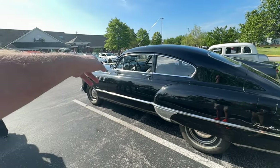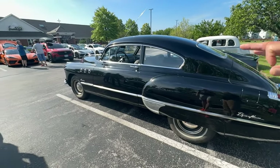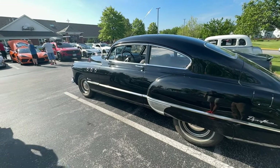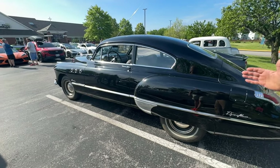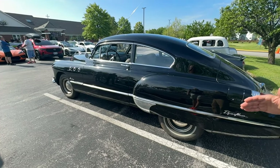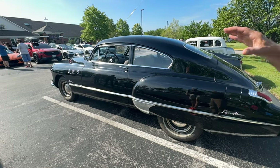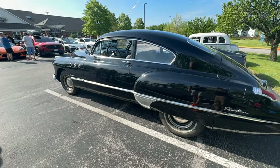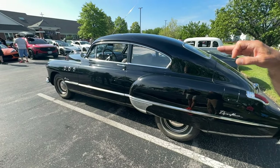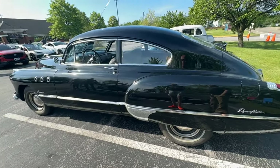Did this originally have lights in there? No, they didn't. The Super has three venti ports because it had a 248 cubic inch engine — shorter than the Roadmaster. The Roadmaster engine was four inches longer, and because it was longer they added another venti port for proportioning. So if you see four venti ports, that's a Roadmaster. I had a '61 LeSabre — it had three.